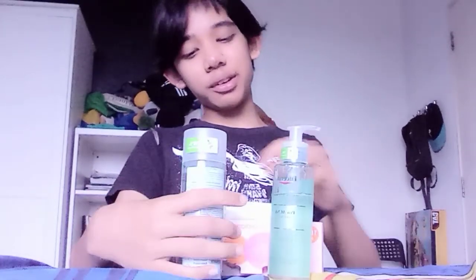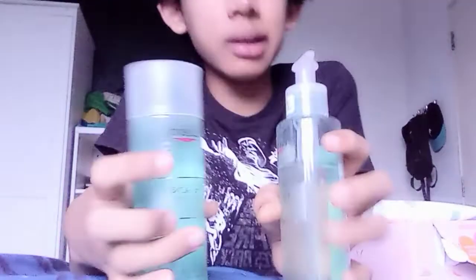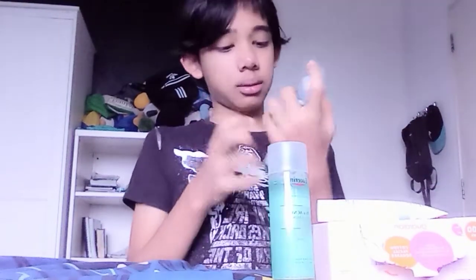Welcome back to my two-minute video, guys. Today I'm going to show you this Pro X solution for the face. If you guys have freckles everywhere, you can scrub it so there will be no freckles. Okay, let me show you how to use it.